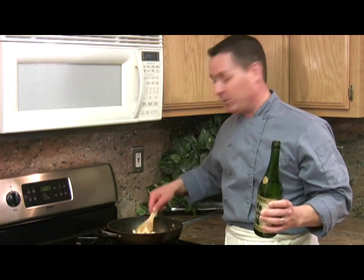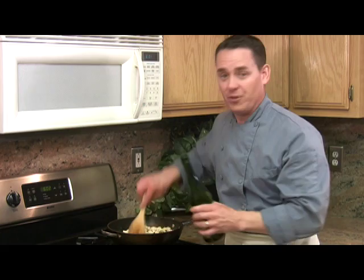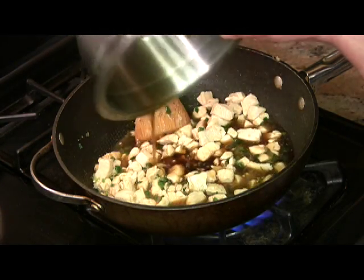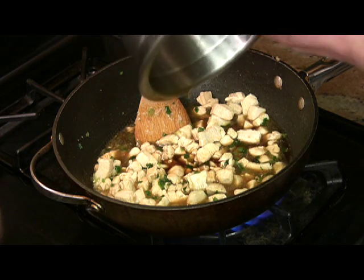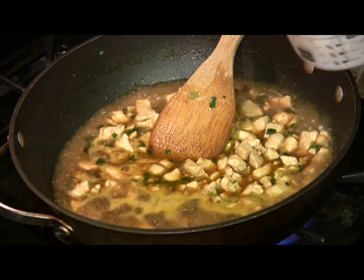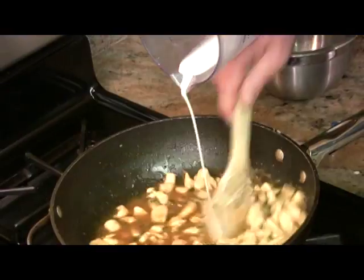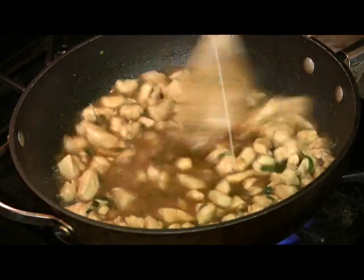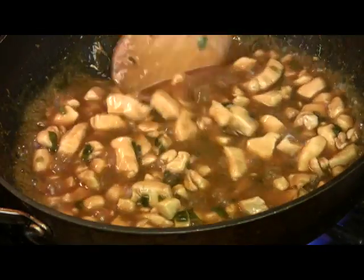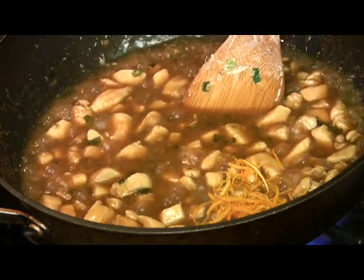Now we're going to hit it with about a tablespoon of sake. Stir that around, and we're going to add our sauce. Let's pour in our sauce mix. We're going to bring this to a boil, and then we're going to add our slurry, and it's going to thicken it up. You see it's coming to a boil — pour a steady stream of the slurry in there, stirring all the time. After adding the cornstarch, let it cook for about another minute, and you can see it's thickened up. Now it's time to stir in our orange zest.